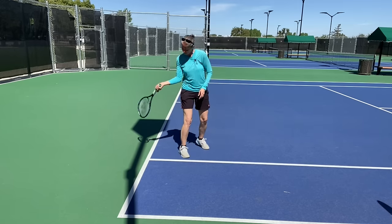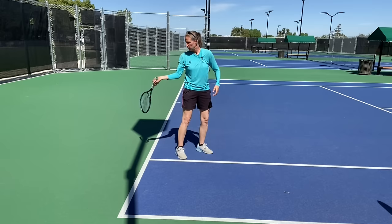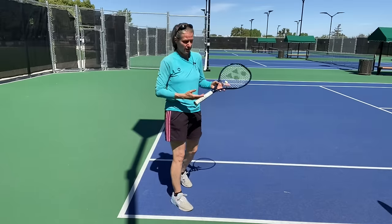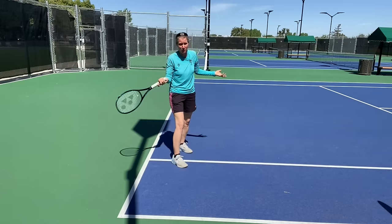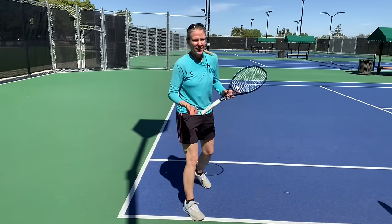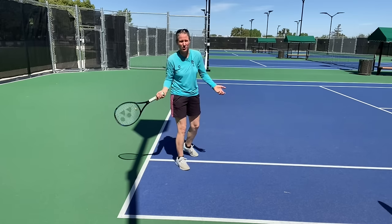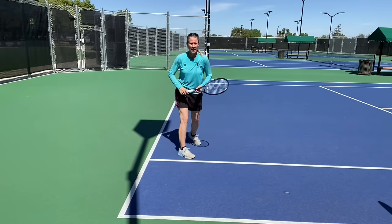You don't have to force yourself into this position. If you hold your arm loose enough, this will happen naturally. Two tips on how hard to hold the racket: imagine you have an open tube of toothpaste — if you squeeze too hard, toothpaste goes everywhere; if you don't hold it enough, it drops. Another way: imagine a live mouse in your hand — if you don't hold it enough it runs away, and if you squeeze too tightly, not so great for the mouse.